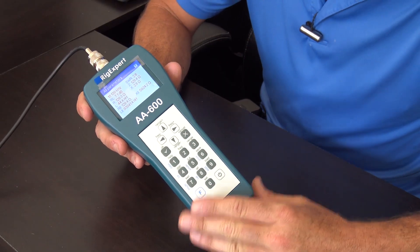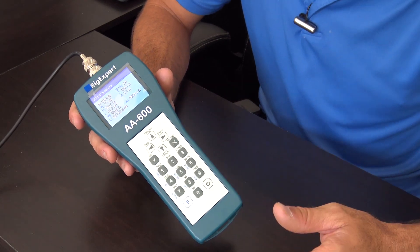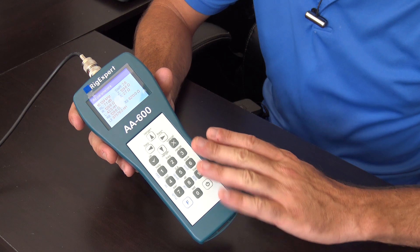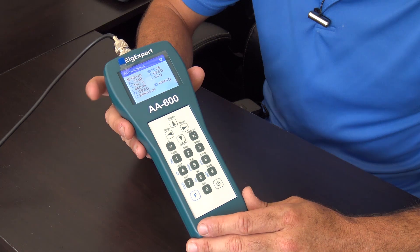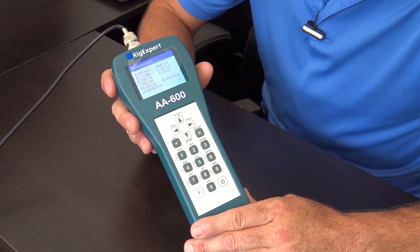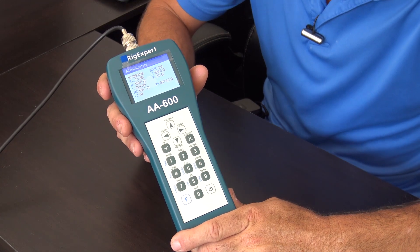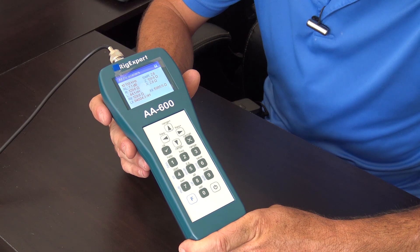If you want an antenna analyzer from Rig Expert that covers up to 600 megahertz — HF, CB radio, GMRS, UHF, marine band, 220, public safety, and more — including multi-SWR across your ham bands simultaneously, the AA600 is the way to go. Check out more Rig Expert antenna analyzers and look in the description for the discount code on the Rig Expert page at GigaParts. 73 everyone, this is KJ4YZI.